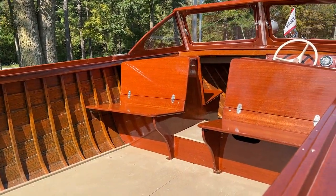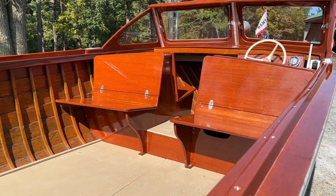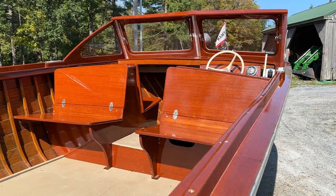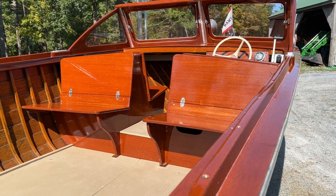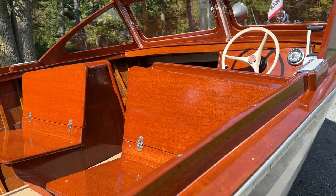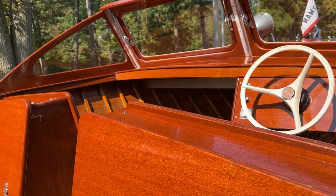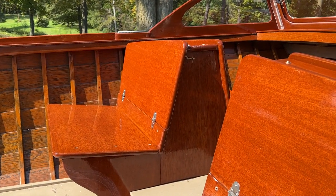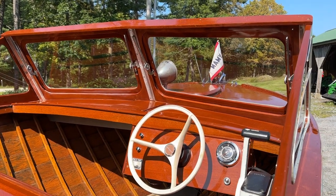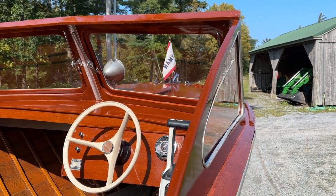If you look inside, you'll discover that everything has been restored. We removed every single piece of wood, other than the ribs, out of this cockpit area. Every single one has been released, stripped to bare wood, stained, sealed with four coats of clear penetrating epoxy sealer, and then received 20 coats of Pettit high-build varnish.